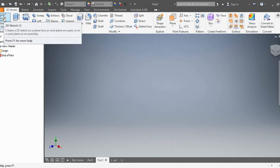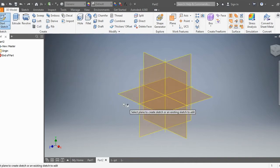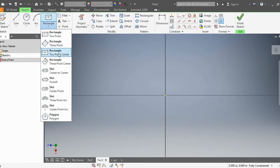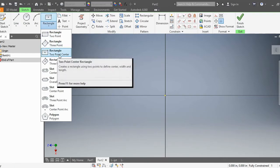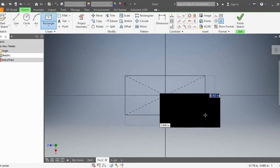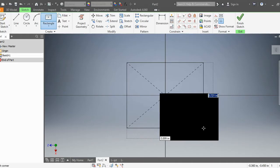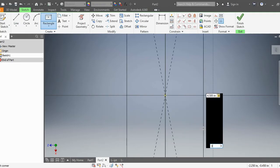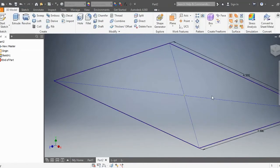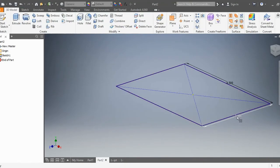First, I'm going to go ahead and start a 2D sketch. For this drawing, I'm going to select this horizontal plane. I'm going to go to rectangle, click on the third option, the one that says two point center. Click on the center points. And I'm going to go ahead and make this 3 by 4.5 — so 4.5 and 3. Enter. Finish sketch. And there we can see 4.5 by 3.